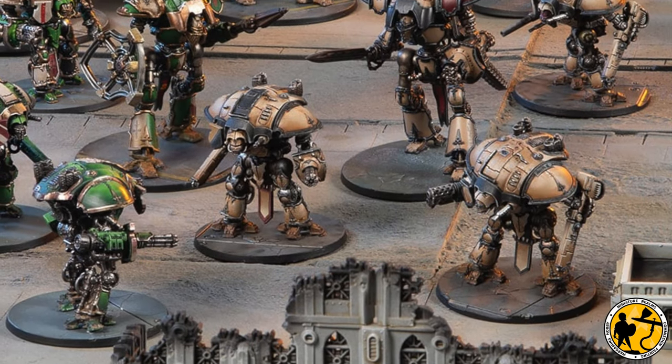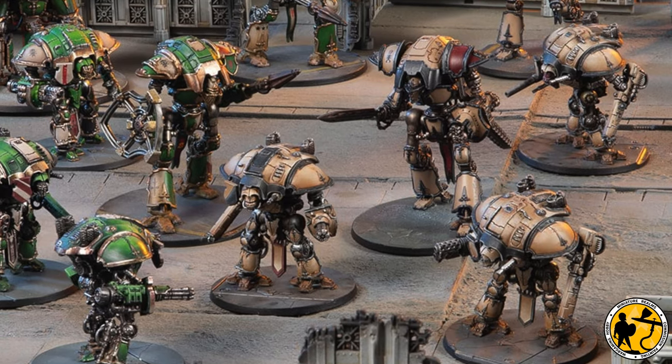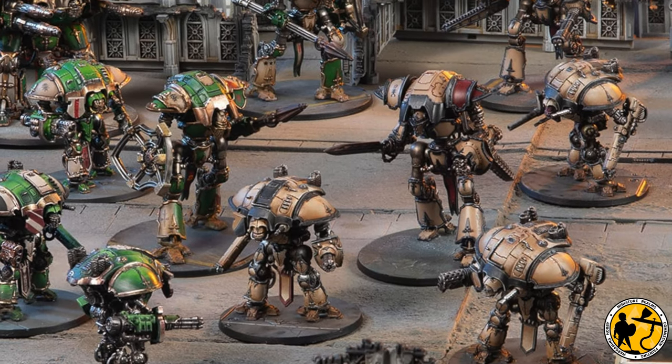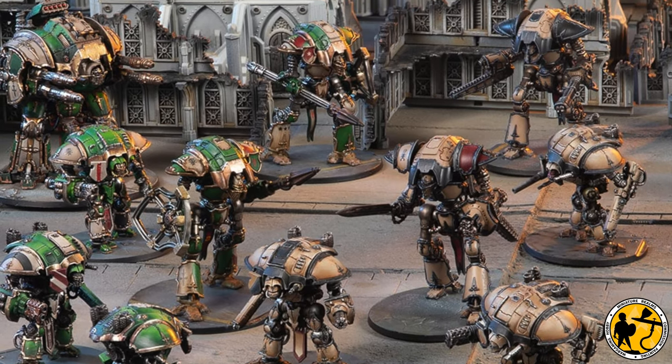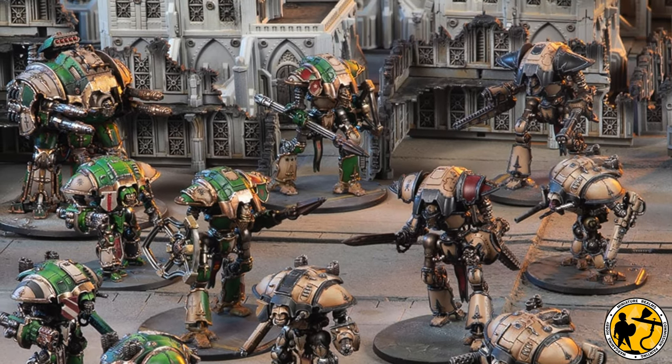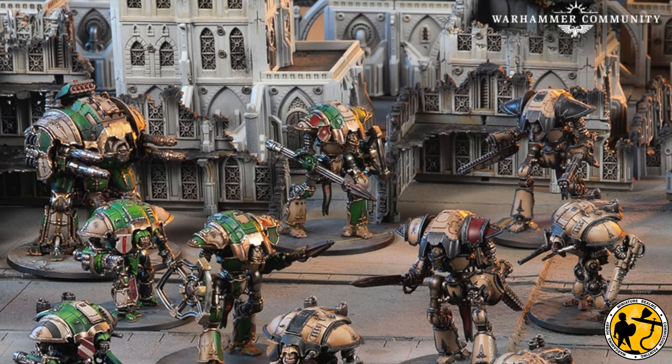Welcome to Miniature Realms. My name's Stuart, and in this video I'm going to find some cheap and simple 3D printed STL files designed for Horus Heresy or 40k for Epic. I'm going to print them and paint them in as simple a way as I can, but still making them look cool for the battlefield.